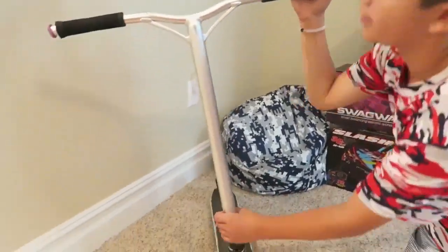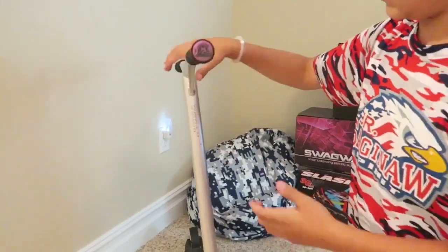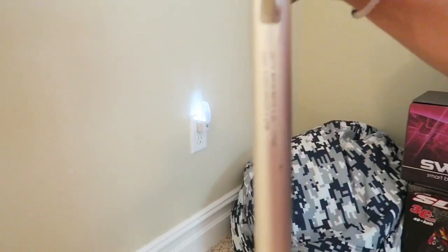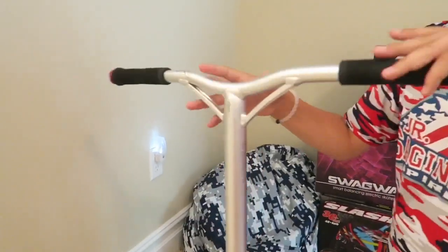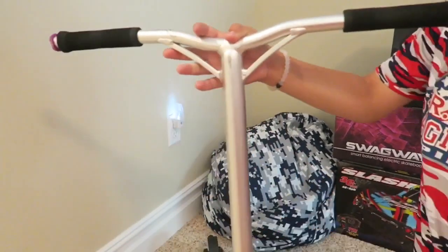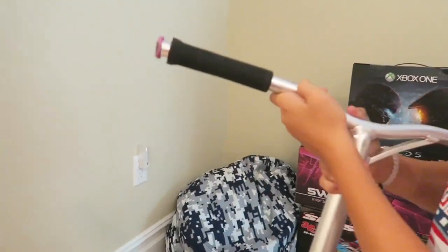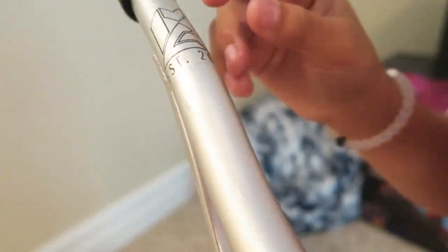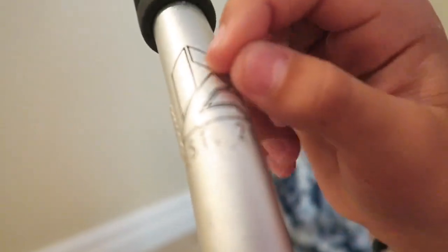These are aluminum alloy bars — you guys can't prove me wrong because it says aluminum alloy. There's like a sticker or something on the bar permanently. And then right up here, this part can kind of come off — it's like a sticker feeling.